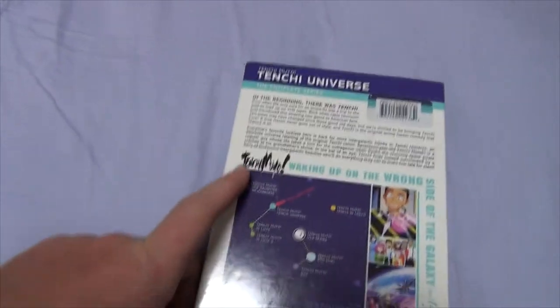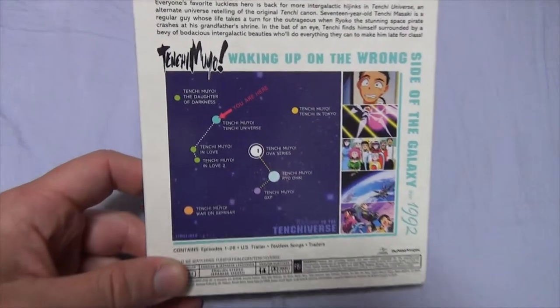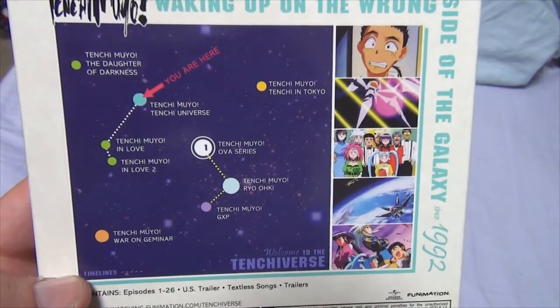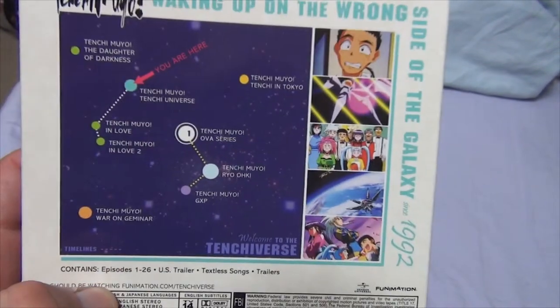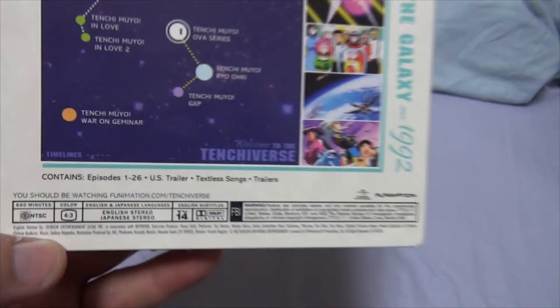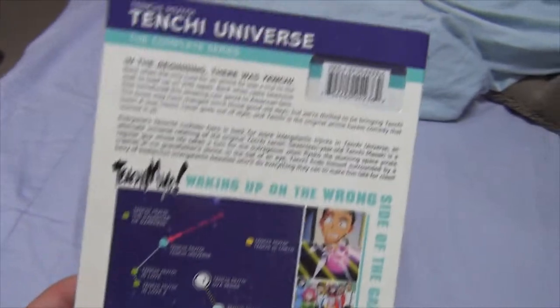So if you're a little confused about where Tenchi Universe or the various Tenchi series fall on the timeline, this DVD has a neat little timeline-esque sort of thing. Where are you in the Tenchi-verse? Where do things fall? This is from earliest to latest. There's that. And then here's some details — episodes 1 to 26, the US trailer, Tenchi songs, trailers, things of that sort. Cool stuff.